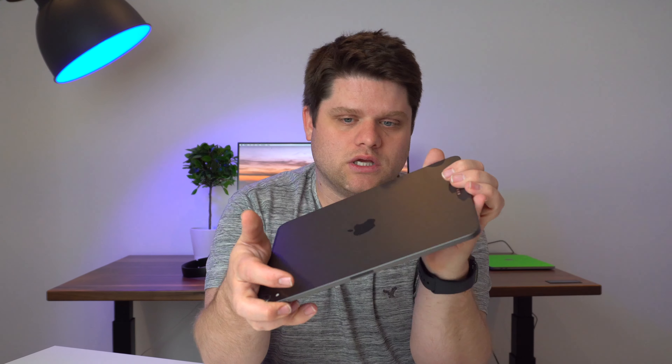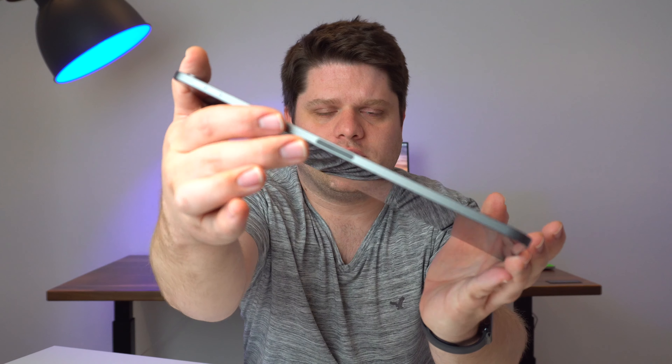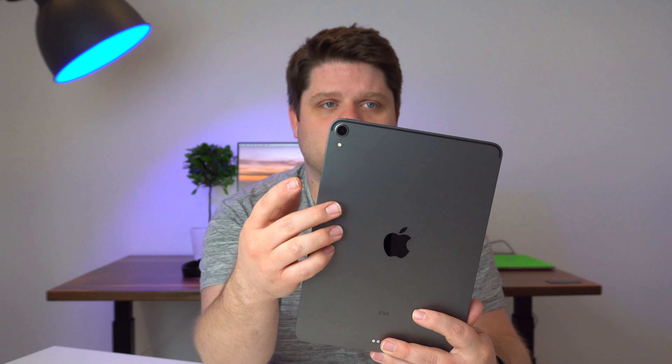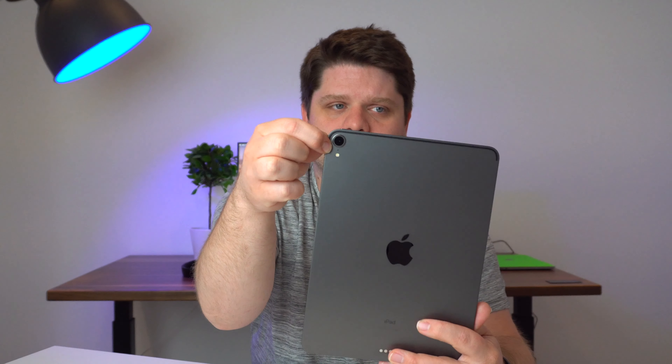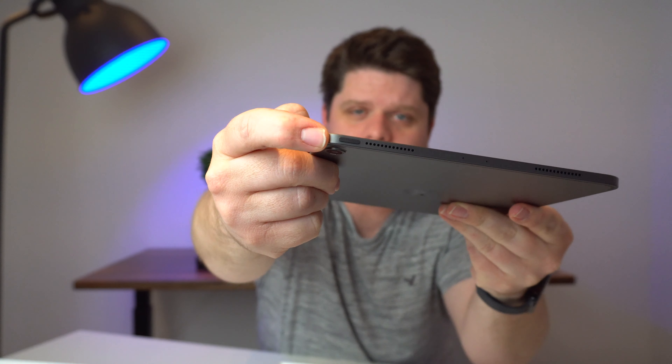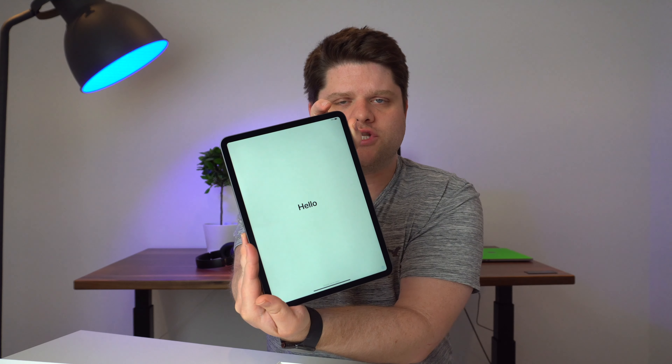This one is the 256 gigabyte model, which in Canada ran about $1249. It goes up to one terabyte of total storage. We are dealing with an 11-inch viewable space — a little less, Apple says — and it's an IPS display.